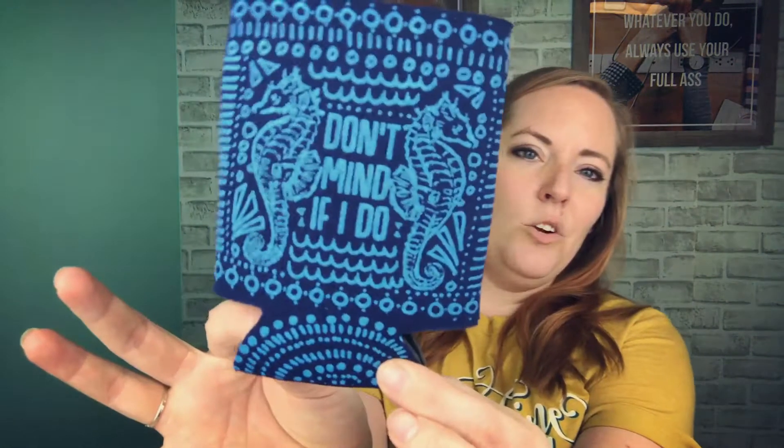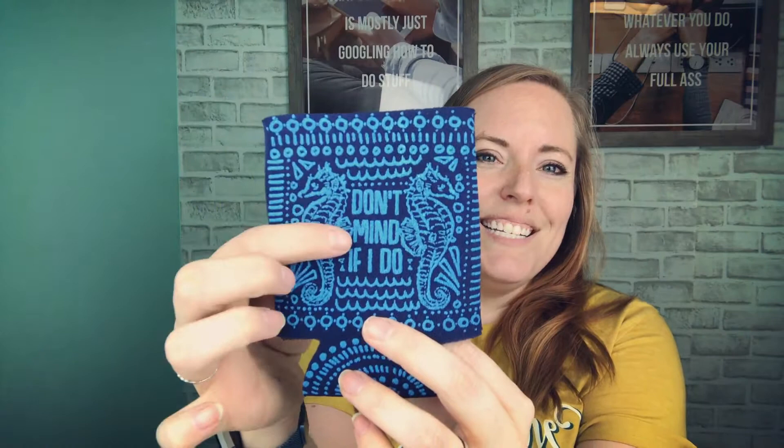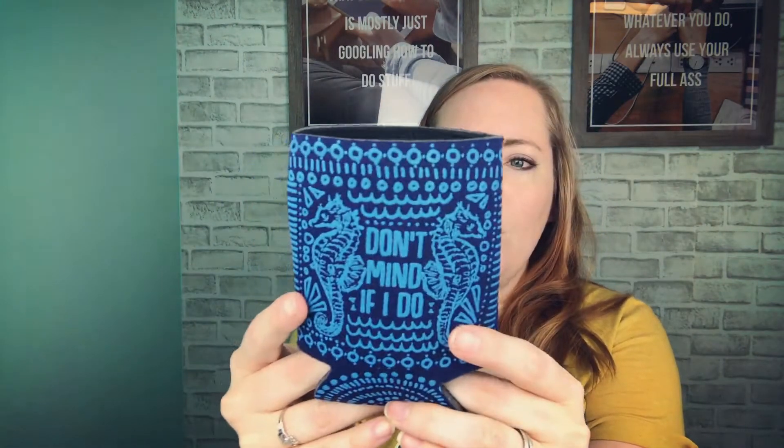Next we have a can cooler — perfect for summer. It says 'Don't Mind If I Do' and this is from Cinder and Salt. They hand-stamped these. They're so cute.